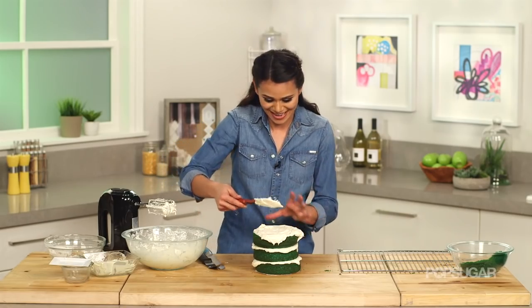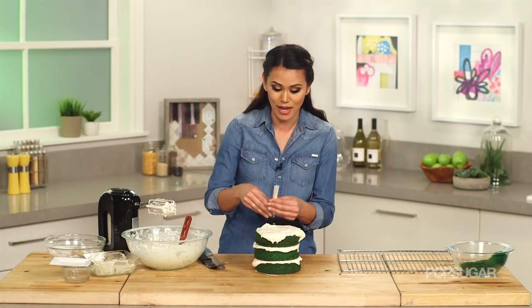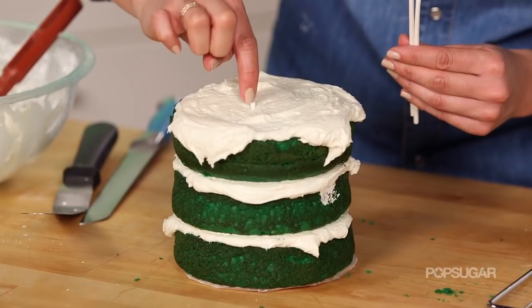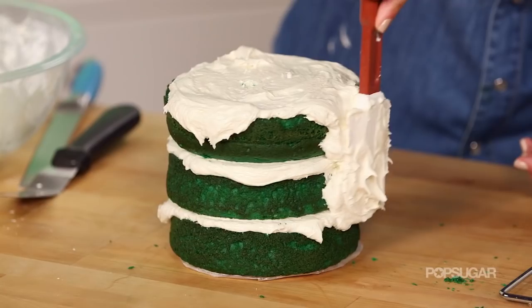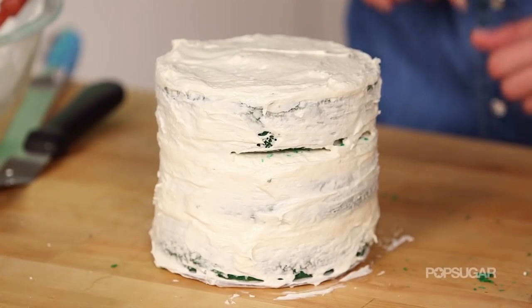My cake is kind of not as stable as I'd want — if that happens, depending on how many layers of cake and frosting you have, you just want to insert these little dowels. I'm using lollipop sticks; you can also use bamboo skewers. It's important to let your guests know they're in there before you cut the cake. Once your cake is coated, put it in the refrigerator for about 30 minutes or until your frosting has set.